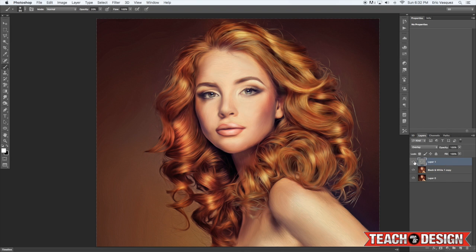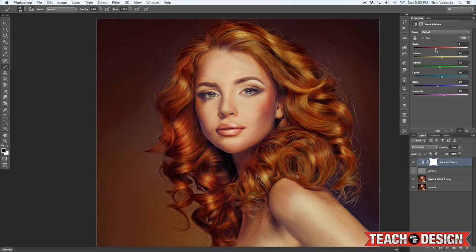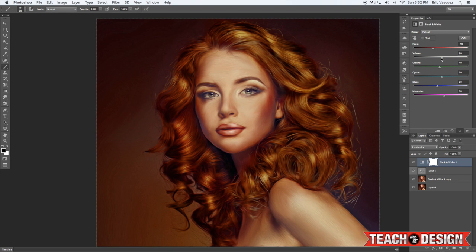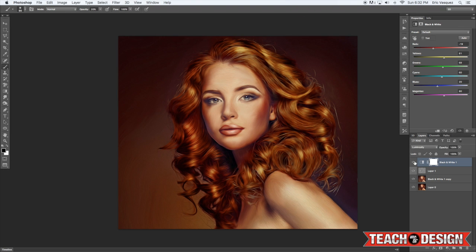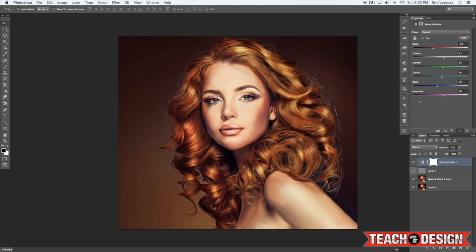Actually, I'm not going to merge it because it's doing something weird to the eyes. Instead, come down to the adjustment layer icon and add a Black and White adjustment layer. Change the blending mode of that layer to Luminosity — now we can control the individual colors in the image. We have the reds, which I have set to around negative 19, and you can also control the yellows. Then change the blending mode to Overlay and reduce the opacity to around 20 or 30%.